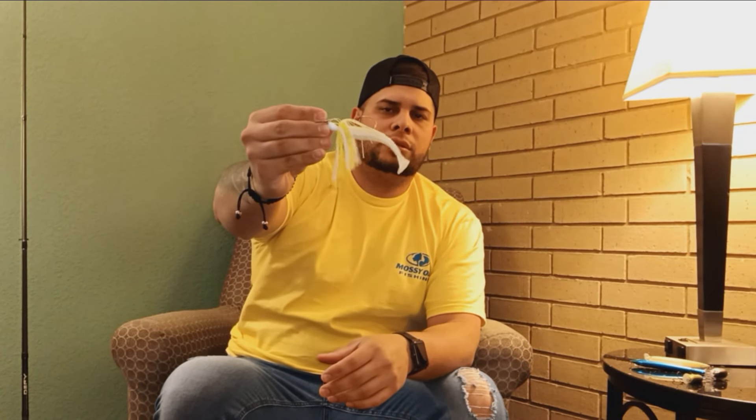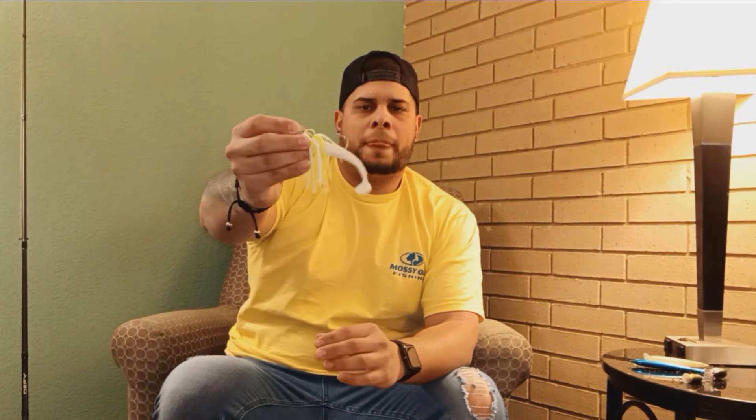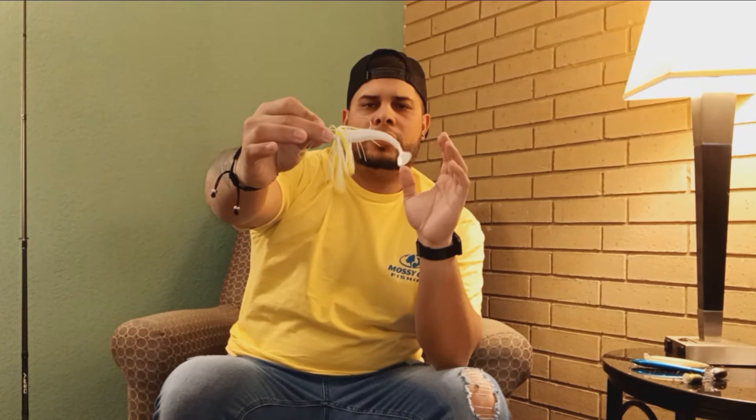The last one I'm going to be throwing on the 7'3" heavy action is going to be a chatter bait. I have found the chatter bait works well in this kind of weather — a lot of rain and changing water. I'm going to be using white and chartreuse, and maybe black and blue. So this is the setup I'm going to be using here in Atlanta, Georgia.